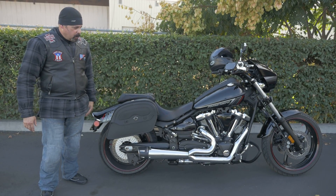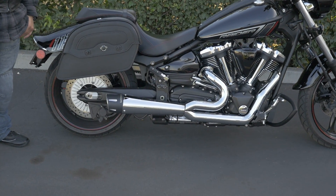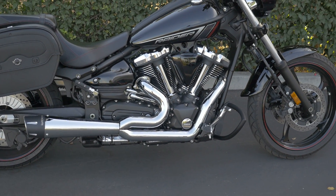I've done some modifications to it. I did the muffler — it's a Free Performance Comeback 2-in-1 — and I tinted the cowl on the front.